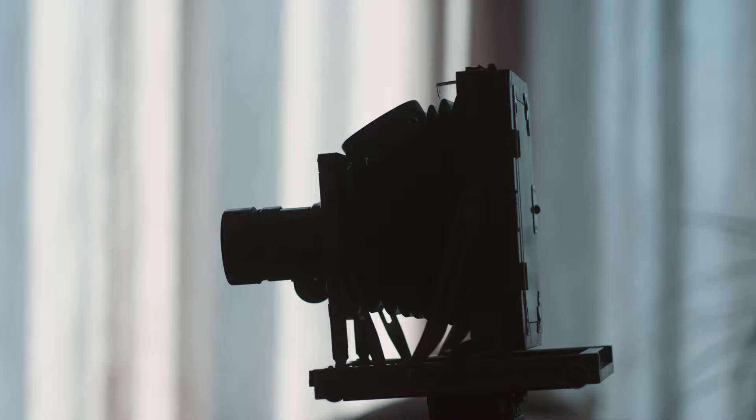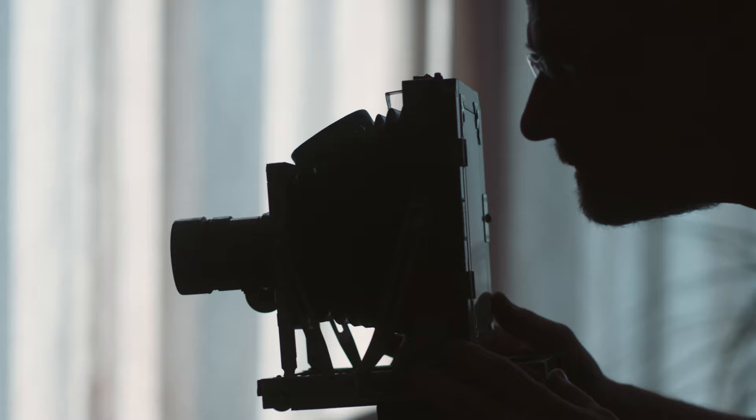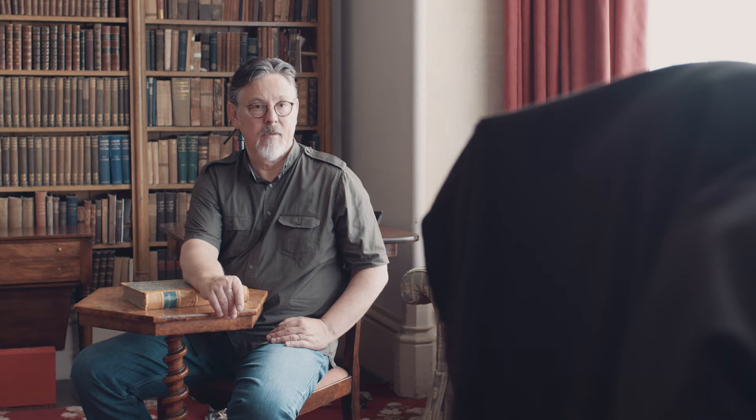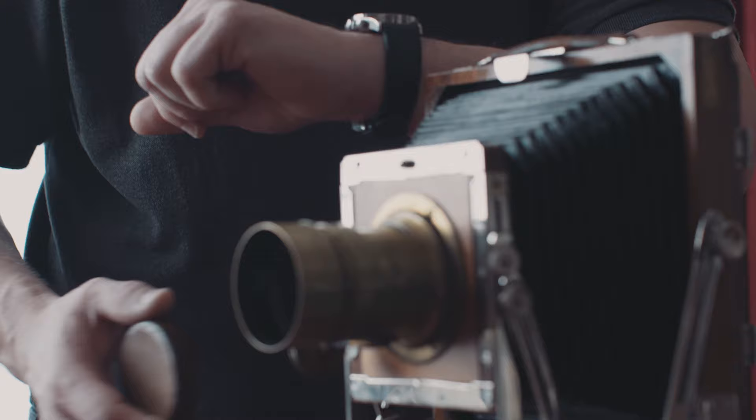The sensitized plate is slotted into a holder for a camera. Working under a black cloth makes it easier to see the subject through the lens to focus the image. Once the focus is set, the wooden holder containing the plate is loaded into the camera.